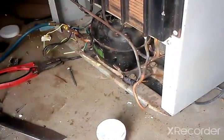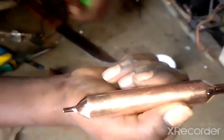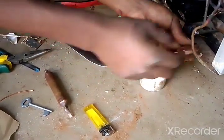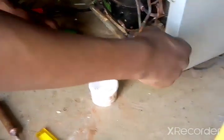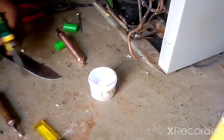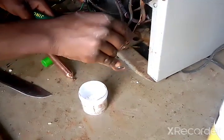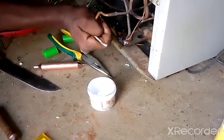Right now I'm done joining that joint. Now I'm going to join our filter dryer — which is this one. If you can see, the filter dryer has two ports. This one is connected to the capillary tube, and this one is connected to the discharge side of the condenser. I have to join the pipe to both sections. I have to open a hole here because I closed it so debris wouldn't get inside. Right now I just bend this one so we can leave a space to join the two together.